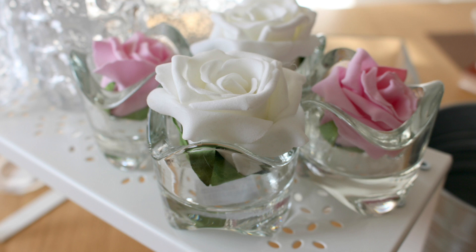I've added some pink and white roses to my tea light holders. I think they look really pretty and quite effective.